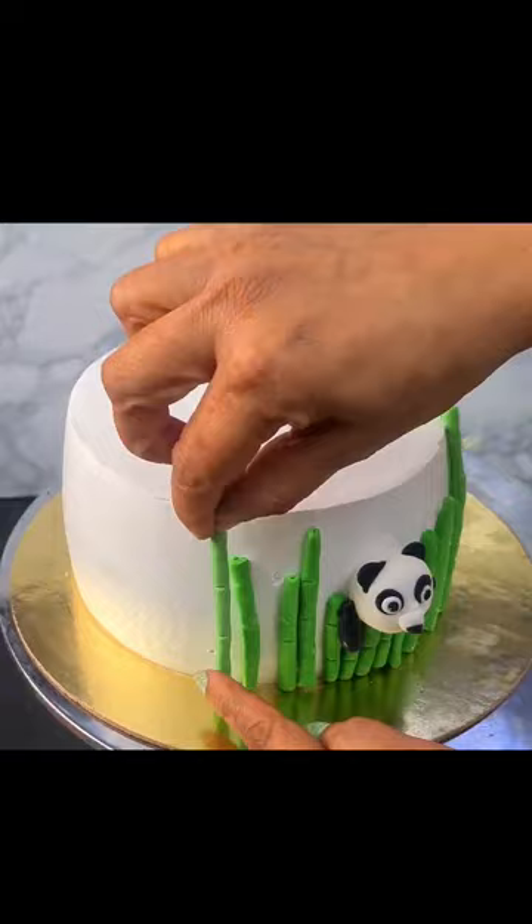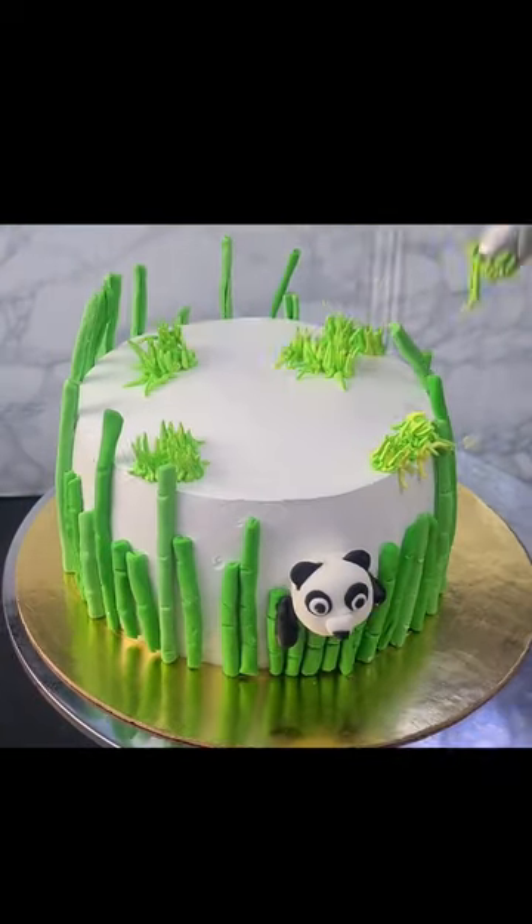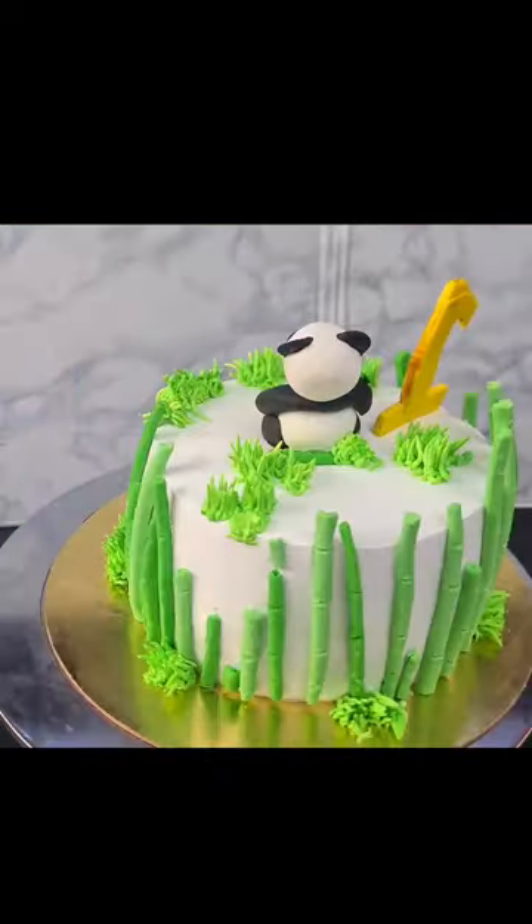I made the green color cream using a grass nozzle. Finally, we finish the top of the cake and add a stand on it with a white ball.